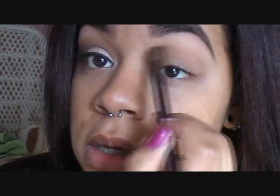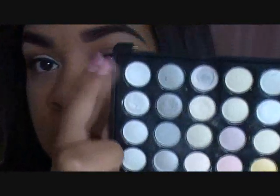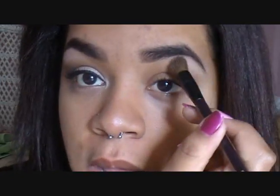Now I'm taking a brush that came in my Kirkland brush set and going in with the lightest color — a white — in the very top corner of the palette as my highlight. It's the only highlight I ever use because it's nice and matte but still light enough to highlight my brow bone without being too stark white. You can build it up to be very white, but just a light coat is perfect.